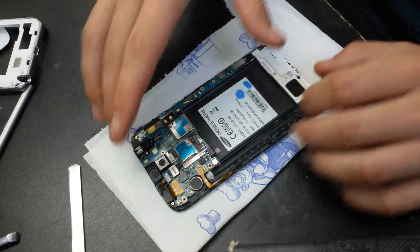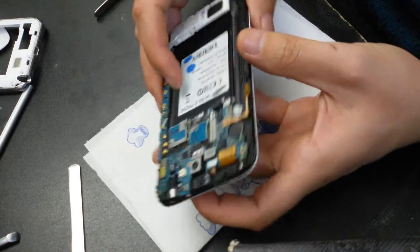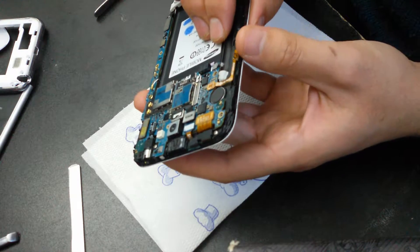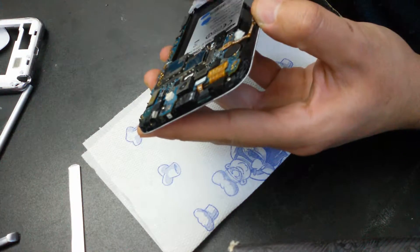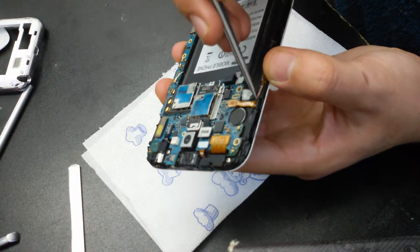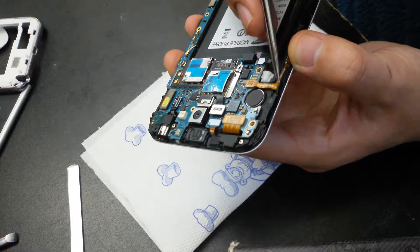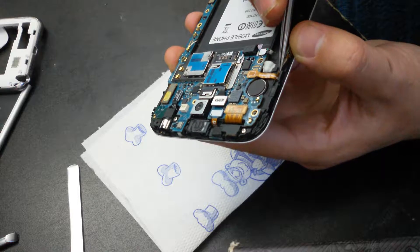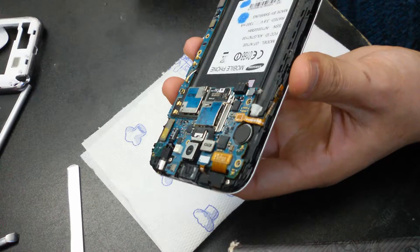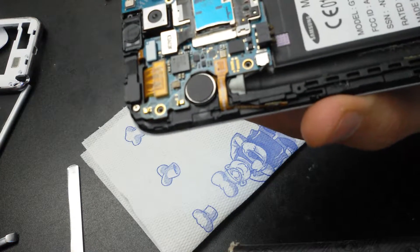Like that. Now make sure your power button is in its place. You must put the ribbon cable here inside like that, so in order not to damage it — just like that.